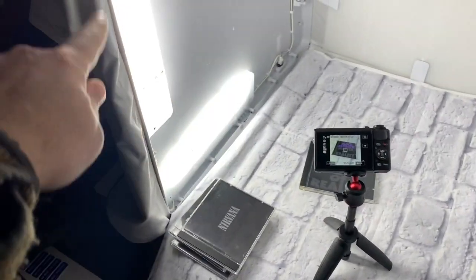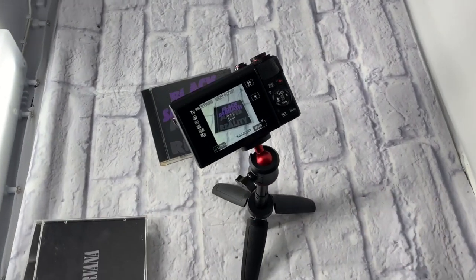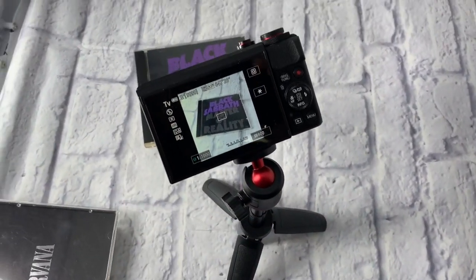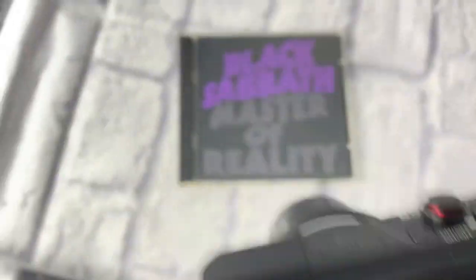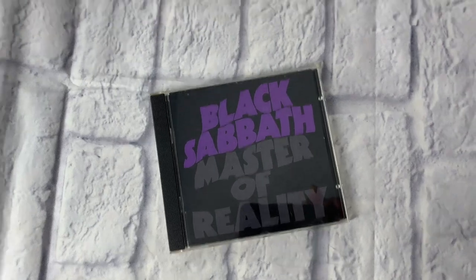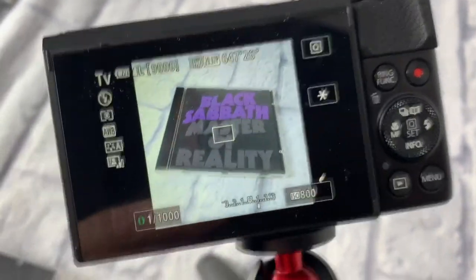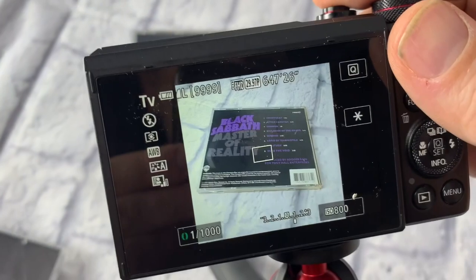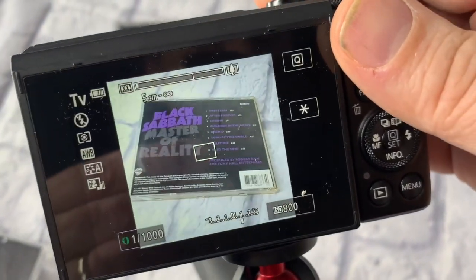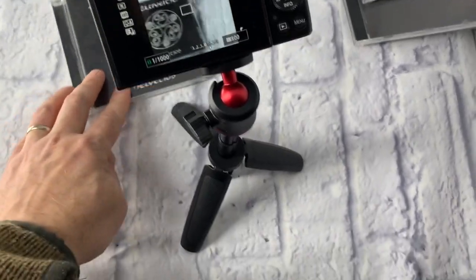Here's the setup: the light is on the side, I just put the background on the bottom, and the camera is on a tripod — though you don't need the tripod, it just makes it easier to point at the CD. The CD is laying flat on the floor, so it's easy to swap in the next CD and just take a picture.